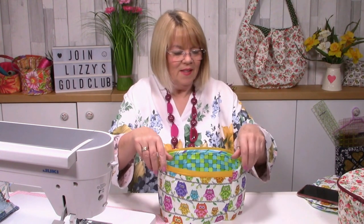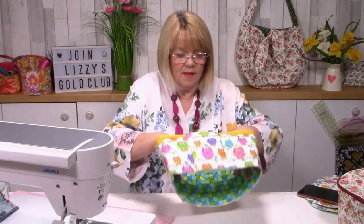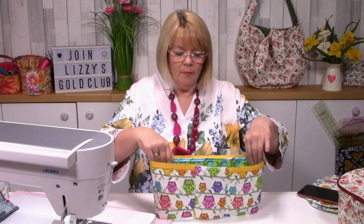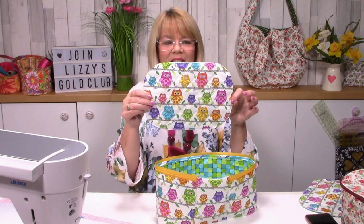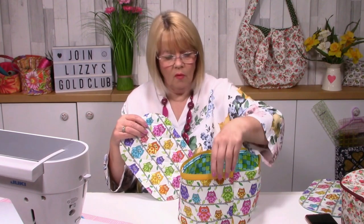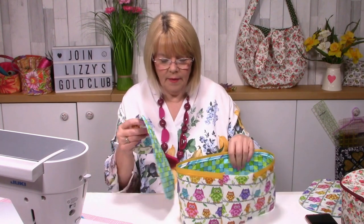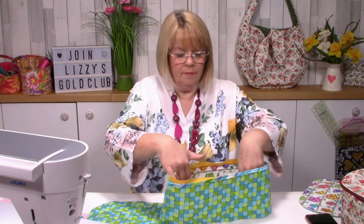At this stage I would probably go away and give this a nice press so it's really neat. That's how it looks. Now we need to attach the top part. If you wanted to, you could have your bias binding on the outside of your case, but I particularly didn't want that - I want the bias binding inside. So we're going to put right sides of our outer fabric together.